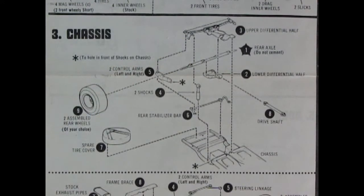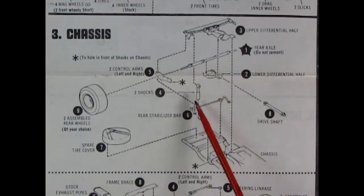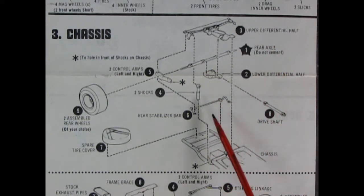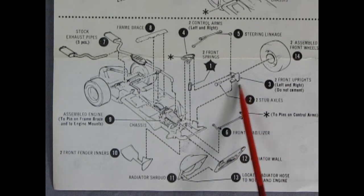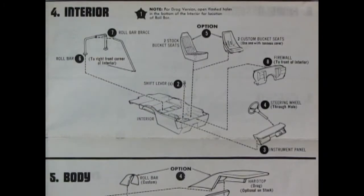Panel three is our chassis panel and you get a lot of details: the upper differential half with the spring molded on, the rear axle which you do not cement, two control arms right and left, two shock absorbers right and left, the lower differential half, the drive shaft, the spare tire cover. Don't forget your stabilizer bar. Continuing with chassis assembly, we have the stock exhaust pipes, a frame brace, control arms, upper A-arms, the springs, front uprights with a pin attaching the front wheels, a front stabilizer, radiator wall with radiator fan shroud, and two front fender aprons.